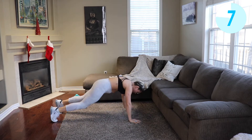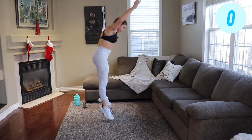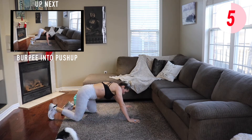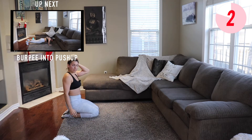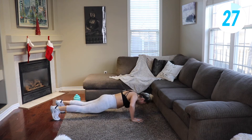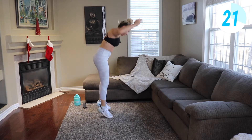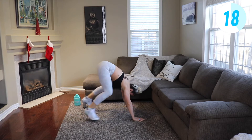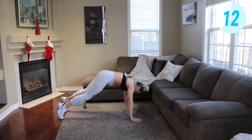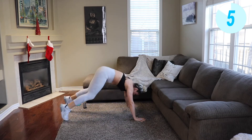You got it — two times at each station. Take that rest, we're gonna do that one more time. Last time here, right away. Focusing on your form but also keeping the pace up. You got it, last time here. Finish what you start, keep pushing.